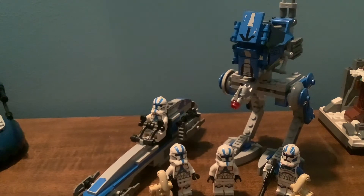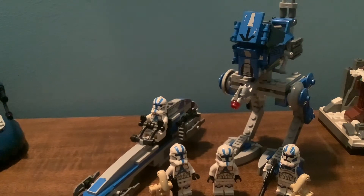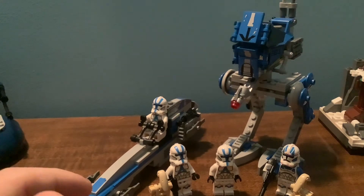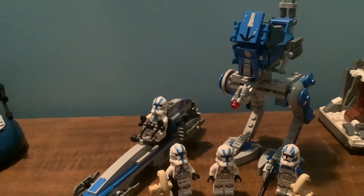If you can find one of these and you have the money, definitely pick one up. I think it's a really good set, and I would give this set a 10 out of 10, because it's something we've been campaigning for for almost two years now, and we finally have it. It brought a tear to my eye when I saw it in the store for the first time. It was really, really cool.